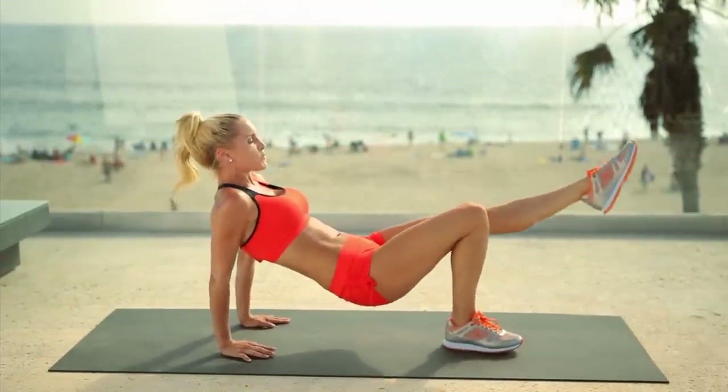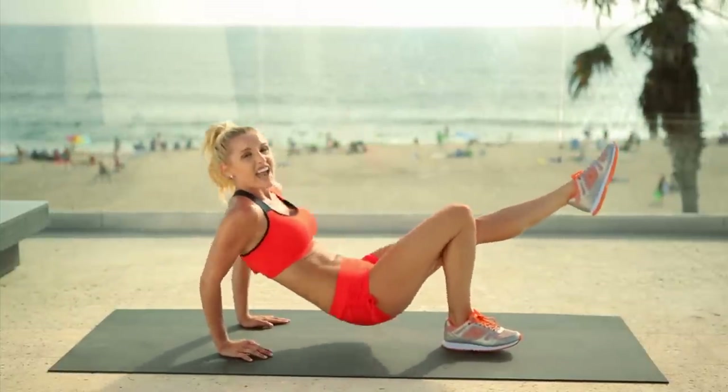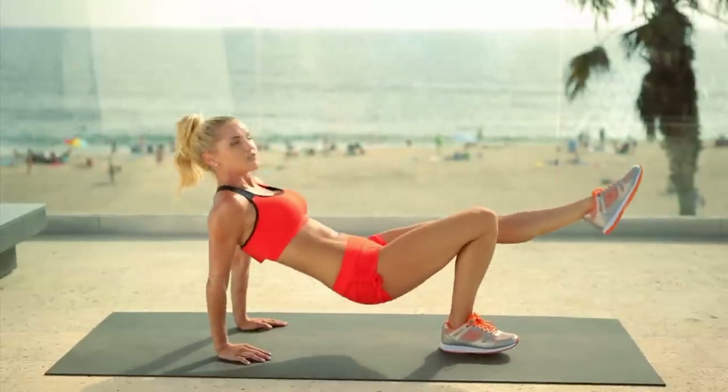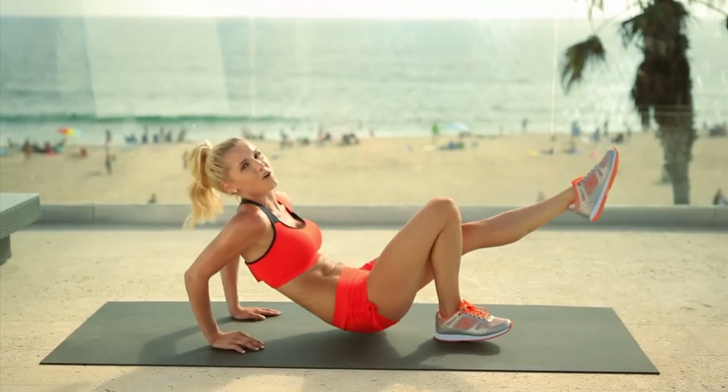You've guessed it — we're going to do it on the other leg as well. Down we go, 12 again. Each exercise we're just doing for 12 reps so you can really keep yourself motivated — you've only got 12 to do and then we get to change to the next exercise. That's pretty awesome. Four, three, two, and give me one more.